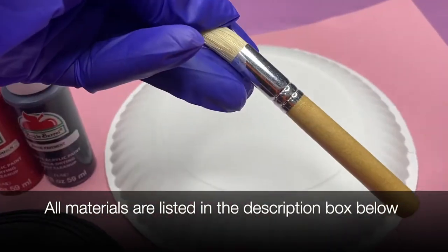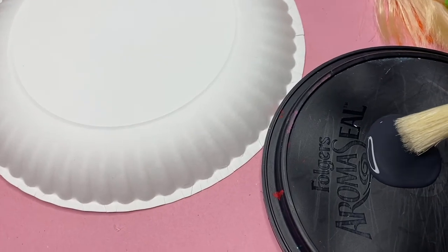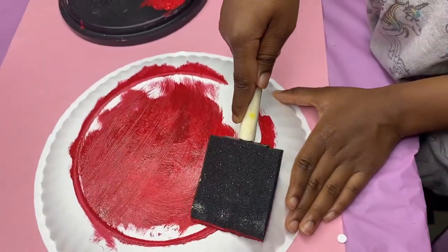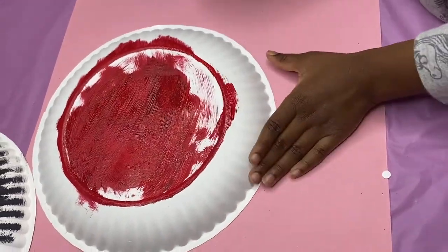Let's go ahead and jump into it by having your child paint two different plates black and red. The good thing about this is that it does not take long for these plates to dry. I think the plates dried right after our snack — we painted the plates, let them dry, and then after snack they were ready to go.